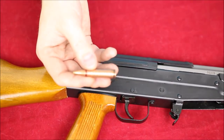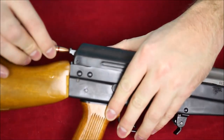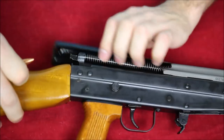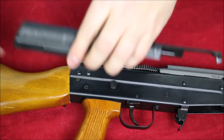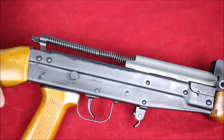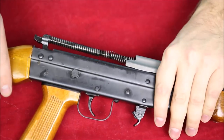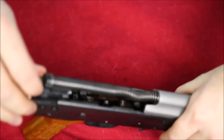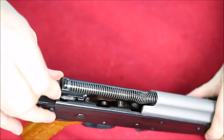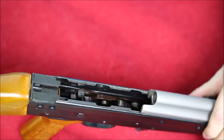To disassemble this thing you need your disassembly tool. You push in on the button at the rear — that's your dust cover button — and that should let you pop your dust cover off. That's going to expose the recoil spring guide and bolt carrier group.